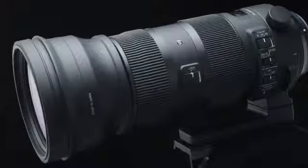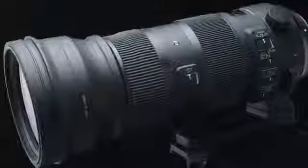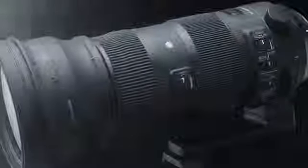Outstanding build quality. This lens is made to withstand the toughest of conditions with outstanding build quality. Dustproof and splash resistant, the lens is made for real-world conditions — it can even stand up to ocean spray.